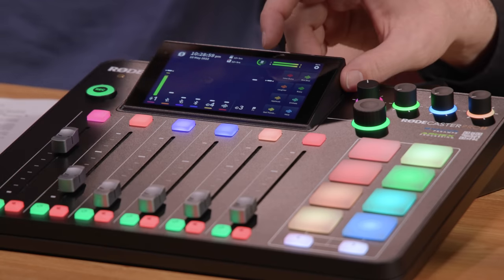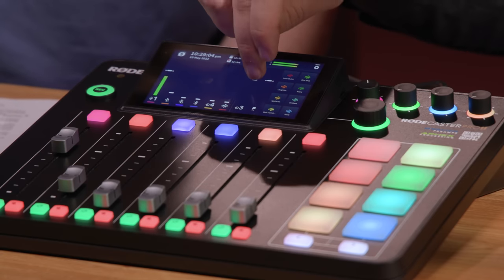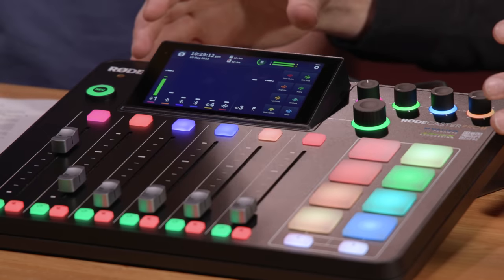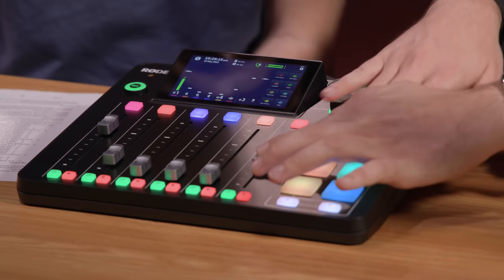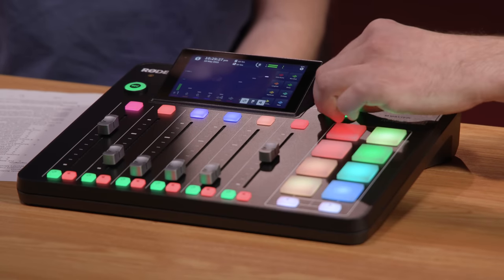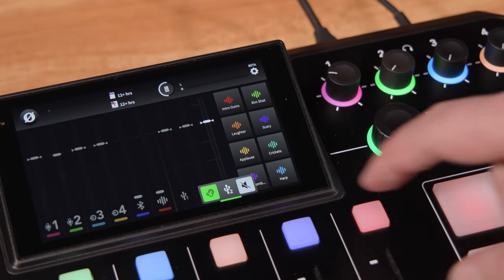On the home screen, the rotary controls the speaker outputs. When it comes to customizability, we have six physical faders, but there are loads of different inputs available, so we even have virtual faders. Right next to those physical faders, you can tap on the screen and adjust other sources with the rotary. You have far more channels than what's physically controlled by the faders.